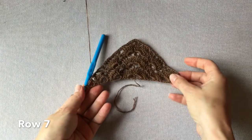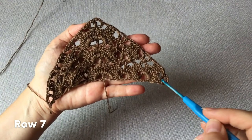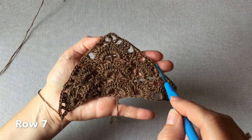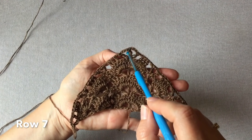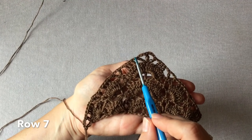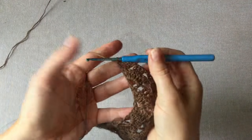Rząd siódmy mamy zakończony. W rzędzie siódmym i każdym rzędzie nieparzystym będziemy wykonywać rogatki podzielone jednym oczkiem łańcuszka z trzema słupkami: oczko łańcuszka, rogatka, oczko łańcuszka, trzy słupki – i tak aż do środka. W środku wykonujemy dwie rogatki obok siebie, trzy słupki przypadają w centralnym oczku. I na lewej stronie tak samo. Rozpoczynamy rząd ósmy trzema oczkami łańcuszka.